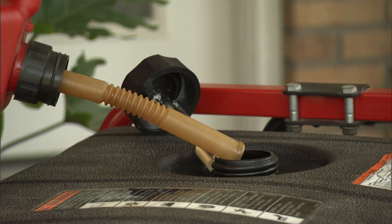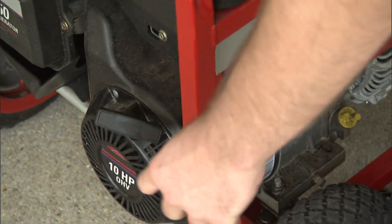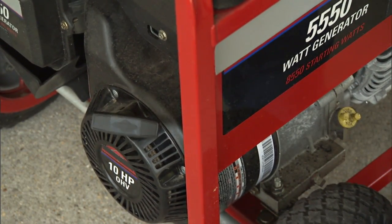Inspect and maintain your generator regularly. Keeping fresh gas in the tank and running the unit periodically helps ensure that it will be ready when you need it.